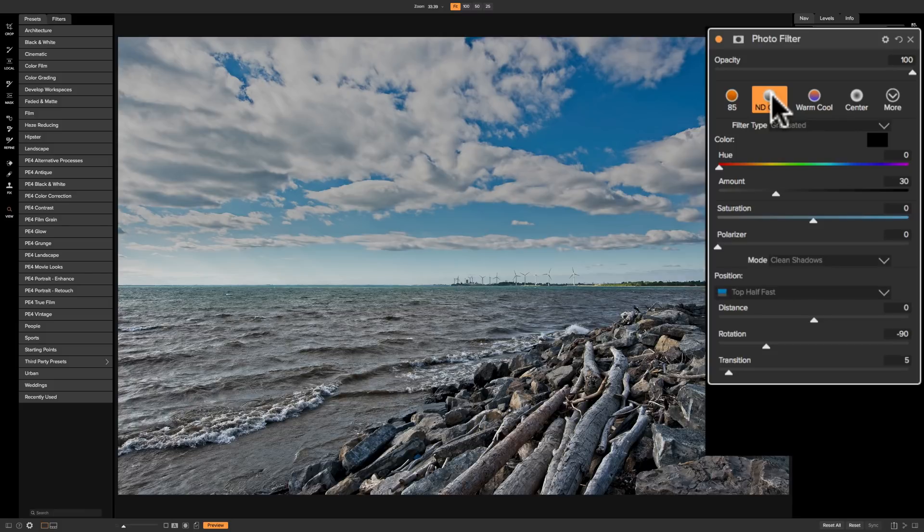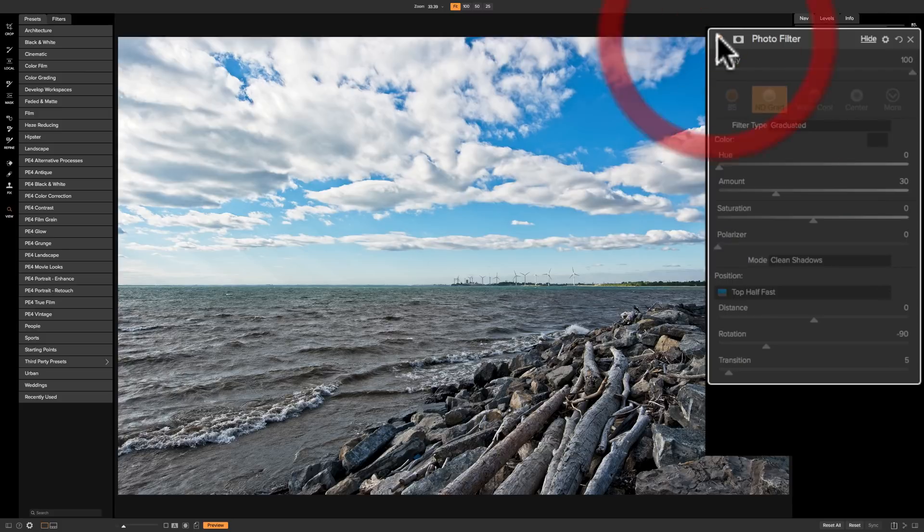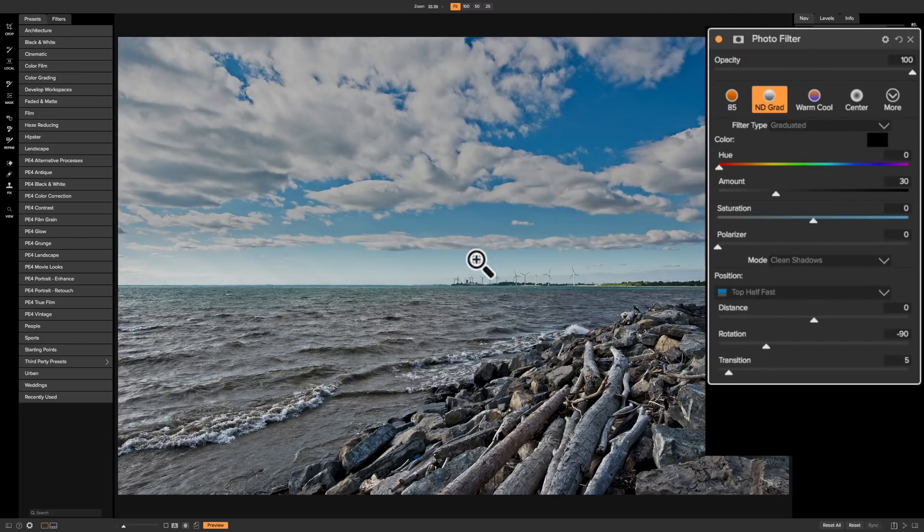ND grad — ND stands for neutral density, and grad stands for graduated filter. A neutral density filter doesn't put any color on your image at all; it just diminishes the exposure. Because it's graduated, it's only doing that to part of the image and then graduates to not affecting the image at all. You can see here it's affecting the top part of the image, and there's a graduation zone where it doesn't affect the bottom part.